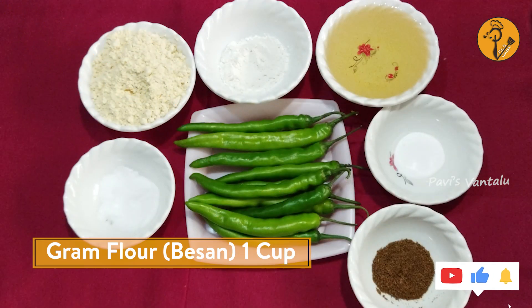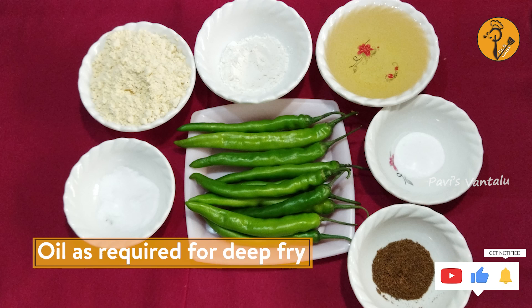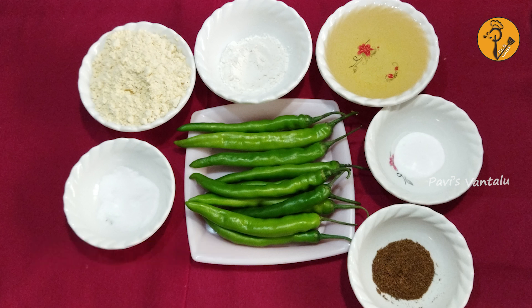Take 1 cup of rice. Add 2 teaspoons of batter. For deep-frying: 1 soda, 1 teaspoon of butter.